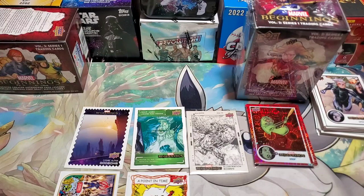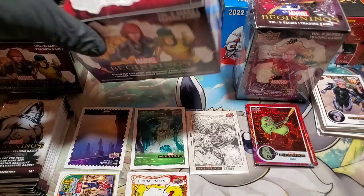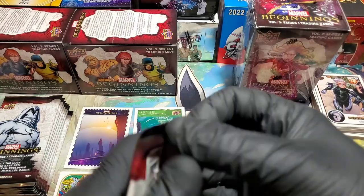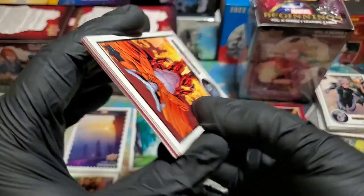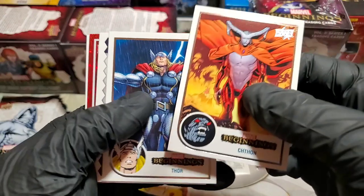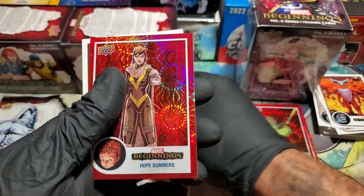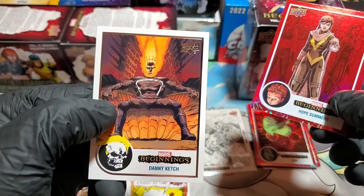That illustration board — the only way it could have gotten better would have been if it was the Red Skull or the Living Planet. Either one would have been really really nice. Here we go, pack number one of box two — and we start off with a red supernova! Thor! Another God Bomb, and Hope Summers on the red supernova. Oh, Danny catch — that is awesome. I kindly like the Cosmic Ghost Rider better, but here we go — Hope Summers on the red supernova.